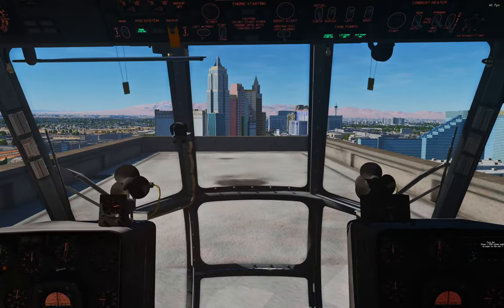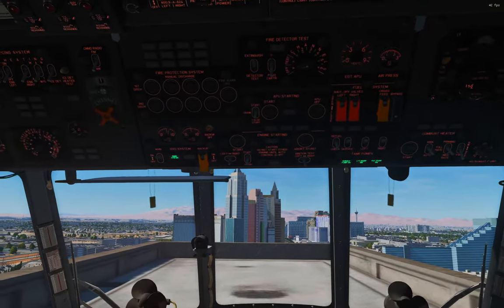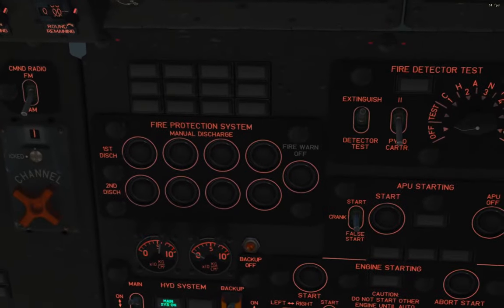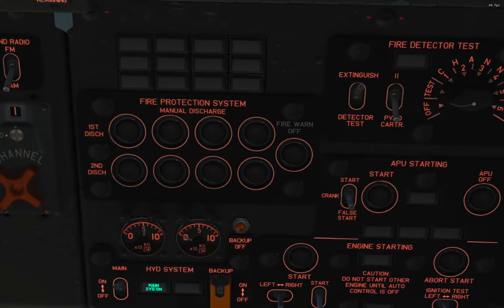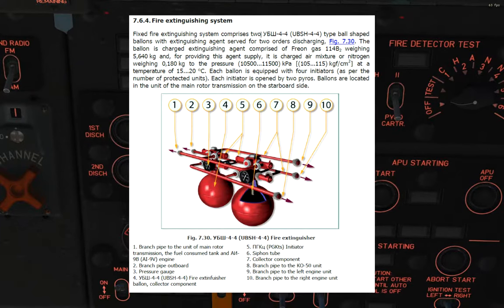Press 3 on your keyboard to sit in the middle here, then look up, just left of the APU starting panel. Here's our fire protection system. The fire protection system in the HIP consists of two bottles of Freon weighing about 5600 kg, and it's all located in the main transmission on the starboard side. It can be deployed to four different protected core systems in the HIP where fires are more likely to occur or to be fatal.